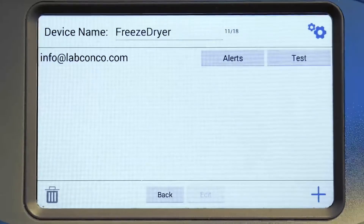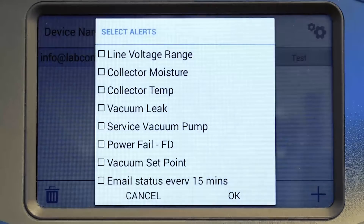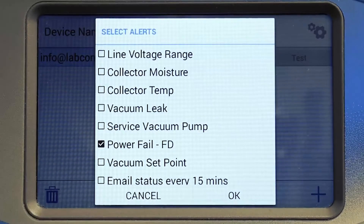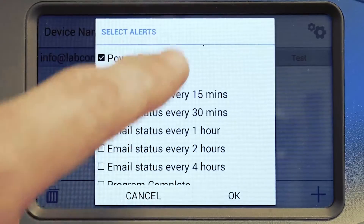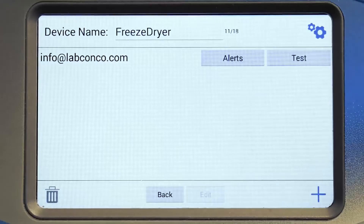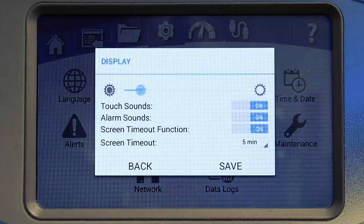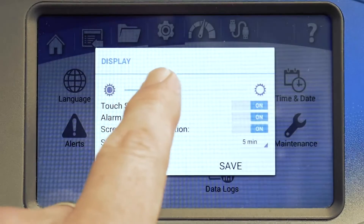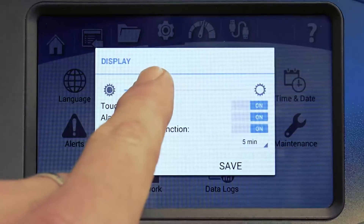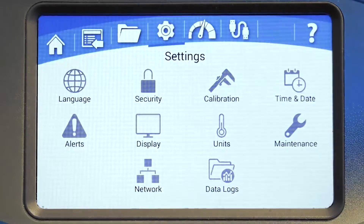To get alerts from your Freezone freeze dryer, connect it to your network and provide an email address to send alerts to. If you have multiple Freezone freeze dryers, you can change the device name in this menu as well, so that you know which freeze dryer is sending each alert. The display screen allows you to set the Lioworks display brightness, turn touch sounds on or off, and set the screen timeout options.